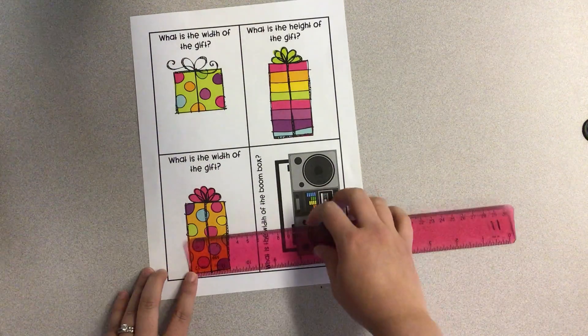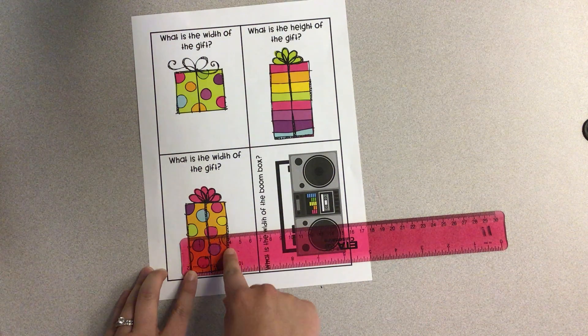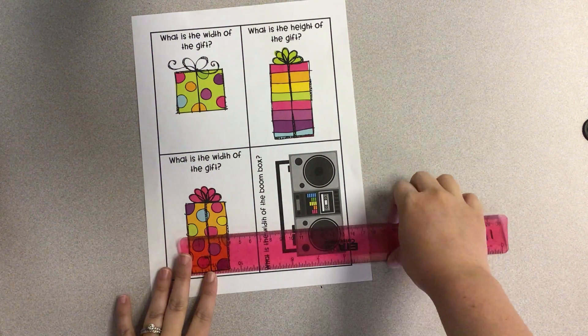You need to pay attention to what they're asking you to measure, because sometimes we're looking for how tall something is, and sometimes we're looking for how wide it is. Those are both measurements of length, but they're in different directions. Most objects have a height and a width, so it's important to think about what we truly are measuring.